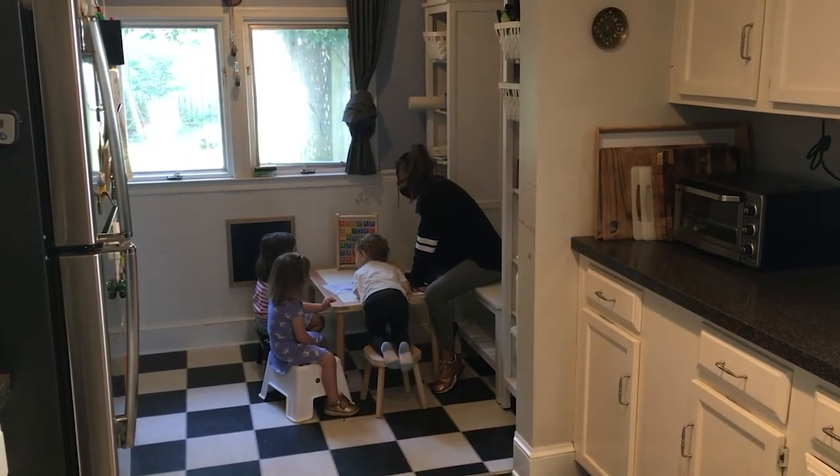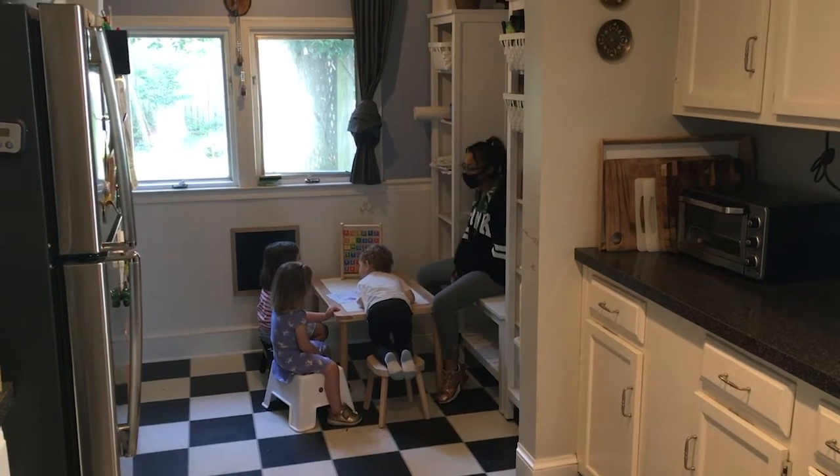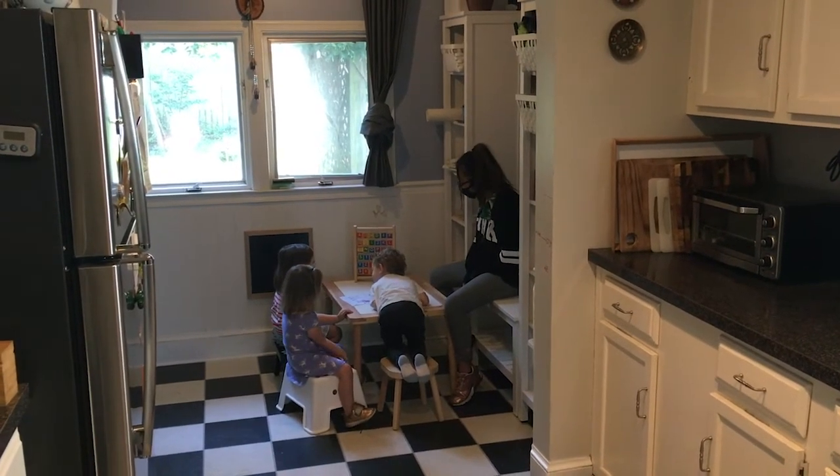What's nice about this play area is that it's easily convertible back into a mudroom once our son goes back to preschool. And when it's just my son and I, or on the weekends, we use it as a messy zone. I hope you enjoyed watching this video and found some useful tips if you're in a similar situation. Bye!